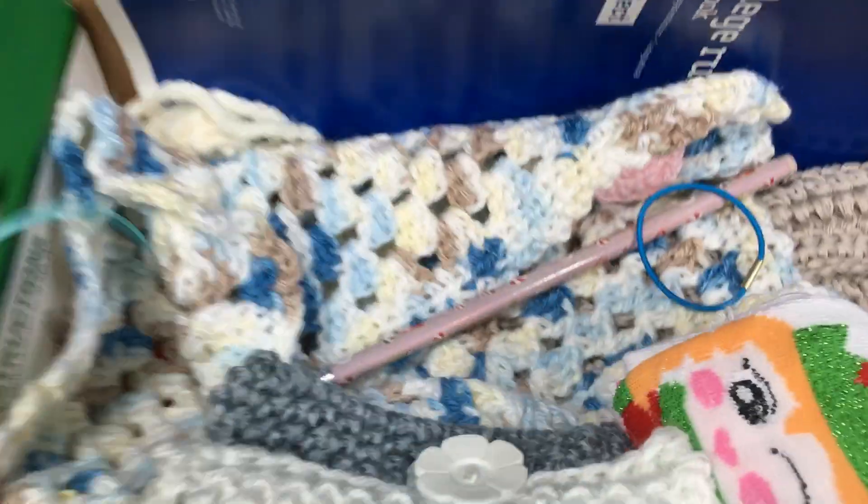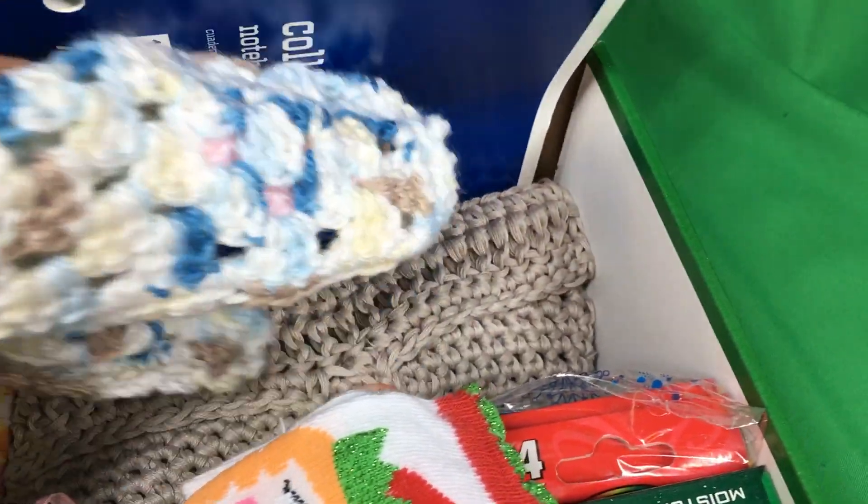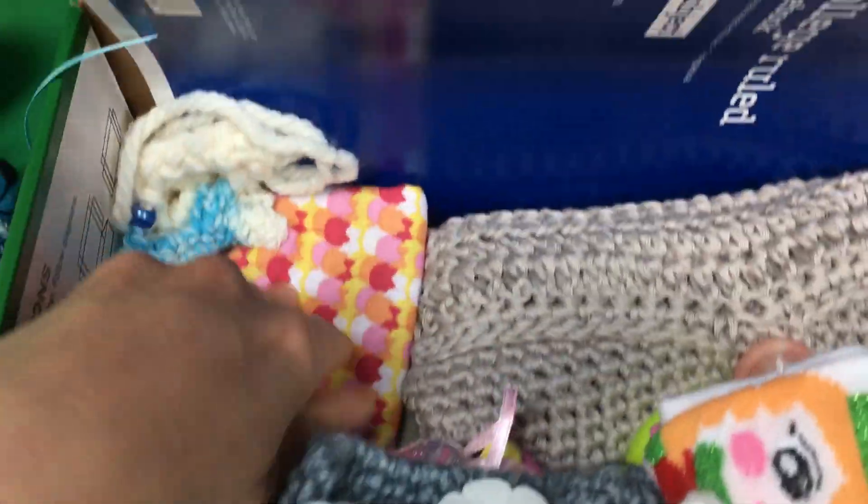There's another little teddy bear and a blanket, and of course a blanket for the big teddy bear too. And a tote bag.